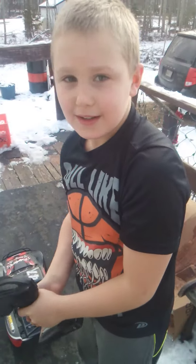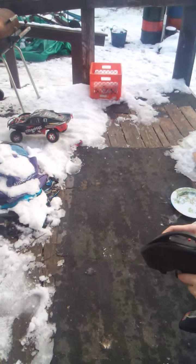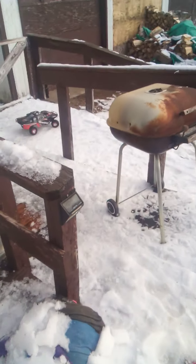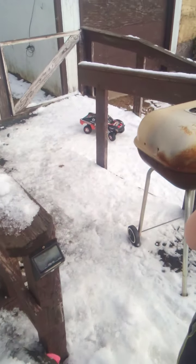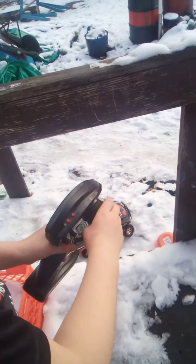Hi guys, so I'm going to be using my Slash and this is the full battery. I'm not going full throttle, I'm going down our ramp. And that was pretty stupid, let me back up. I'm gonna go get it.